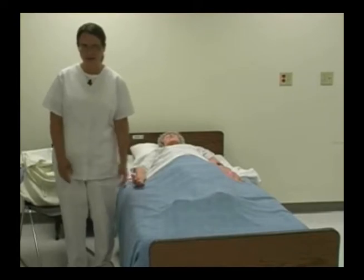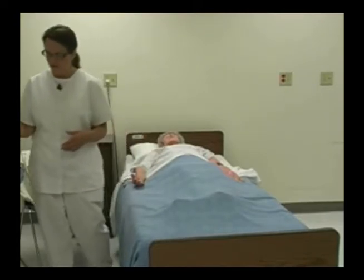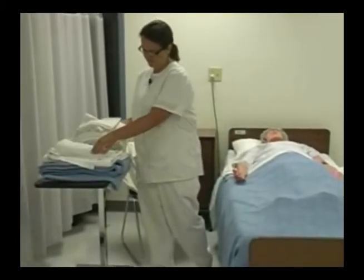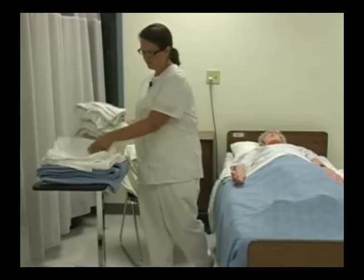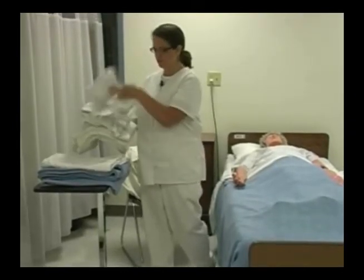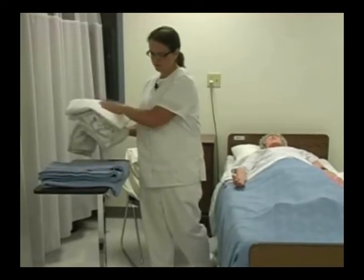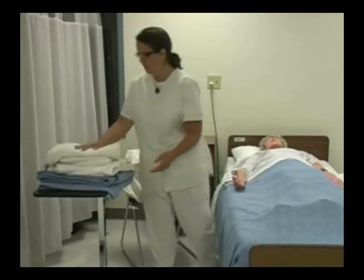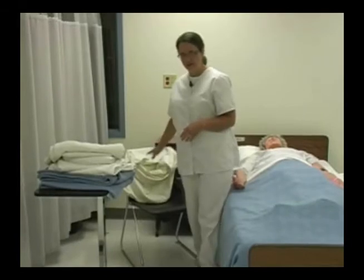Today we're going to be making an occupied bed. I've already done my beginning five and gathered my supplies, which are a bath blanket, a pillowcase, a fitted sheet, a draw sheet or turn sheet, a flat sheet or top sheet, and a bedspread. I also have gathered my linen bag, which I've already placed on the chair so that I can put my dirty linens into the bag.